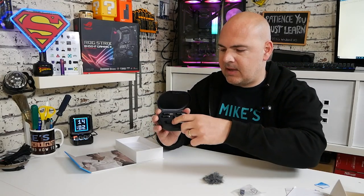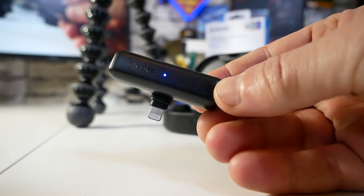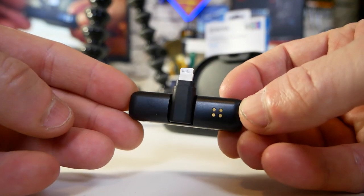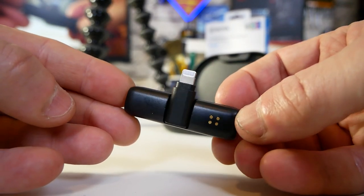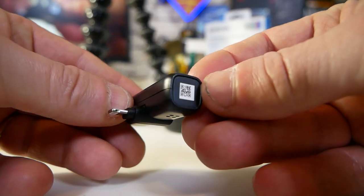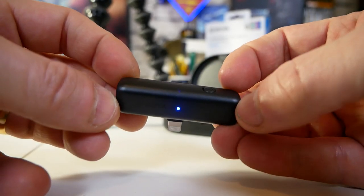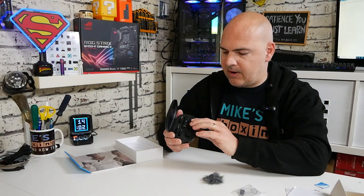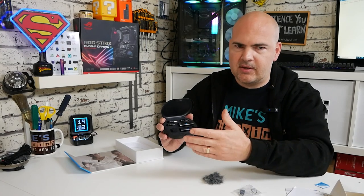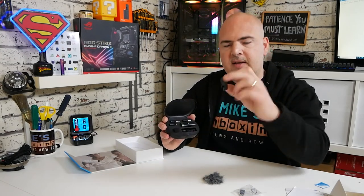Looking inside the kit, we have the two modules. This first one is the receiver — very, very small. There are very limited buttons on here; literally there is a power button on the side. These are actually self-pairing, so when you take them out they pair to each other. If anything goes wrong, you can put them both back in the charging area — there is a pair button — and press and hold that to reset the system and re-pair them. That is the receiver.